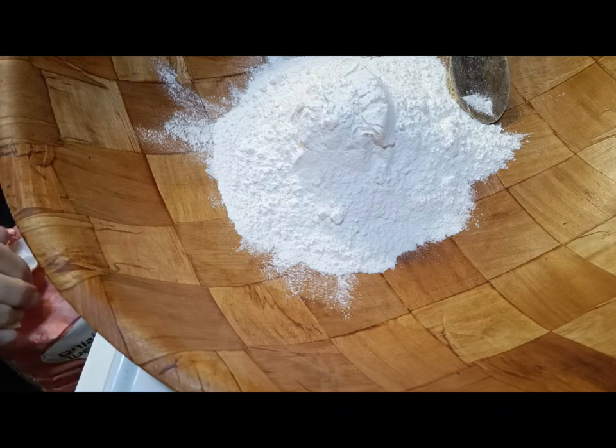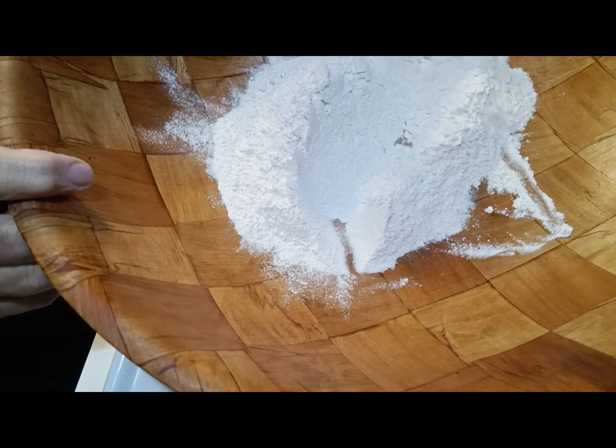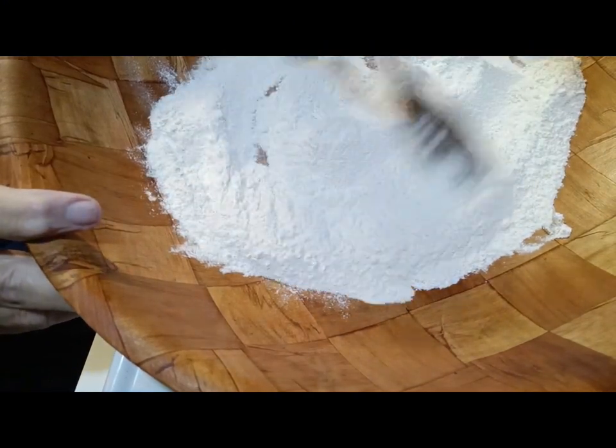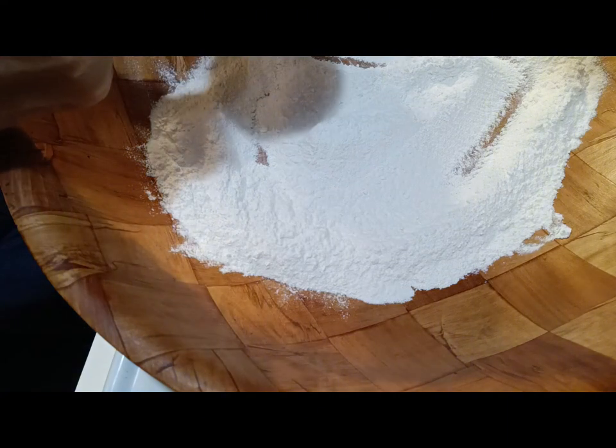I keep it in the fridge or the freezer door, so it's already pre-sifted and you don't have to do all the sifting. If you want to sift it, that's fine. What I'm gonna do is put one cup of buttermilk to start off with. Let's see how shaggy this is at one cup.